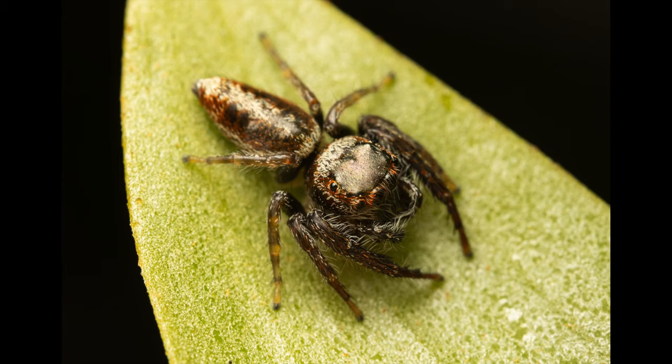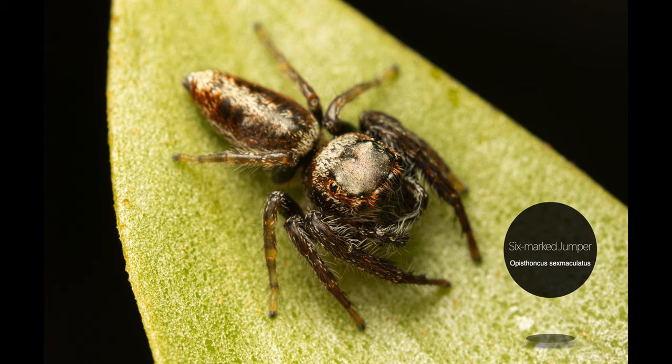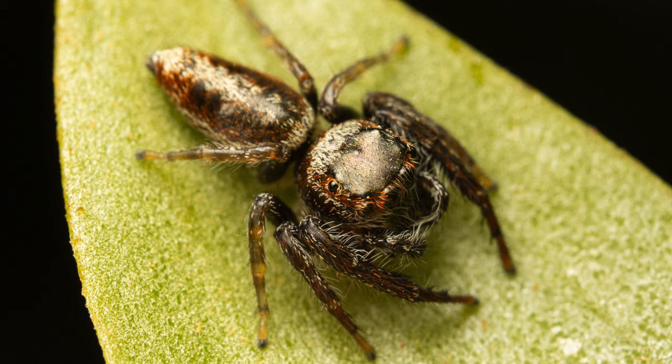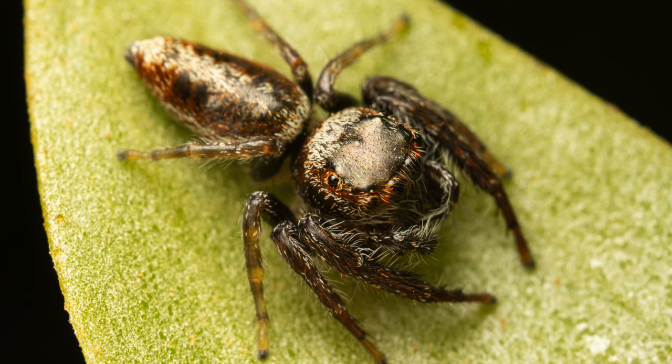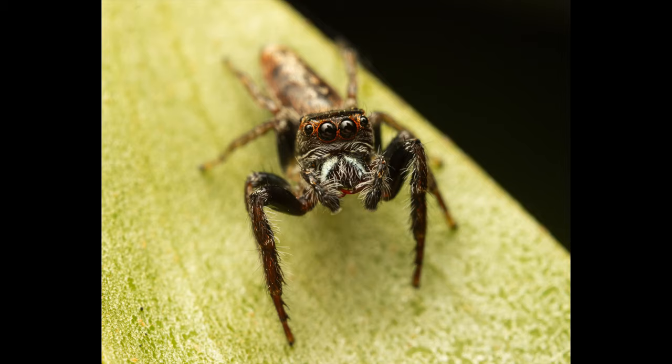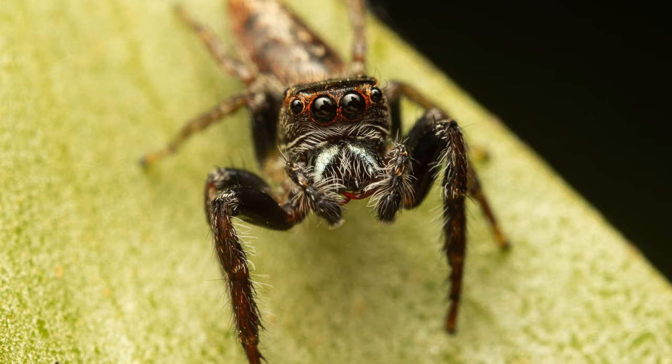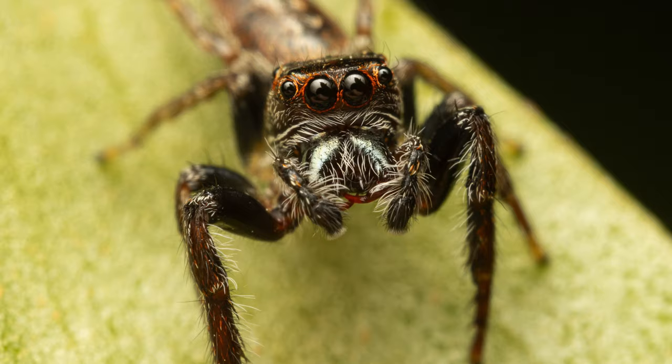The next couple of shots are of another garden jumper. This male might have been a six-mile jumping spider just based on the patterns of his abdomen, but I'm not 100% sure. I took the first image from a high angle and had to lower the flash output a little as the silver color of its cephalothorax was highly reflective and I didn't want to blow the highlights out. I'm really happy with the second portrait because of the eye contact — also look at those massive fangs. Those chelicerae look pretty impressive, and if I was a tiny cobweb spider I would definitely try to avoid those.